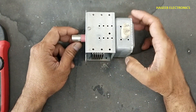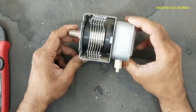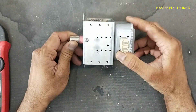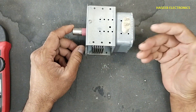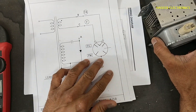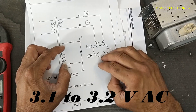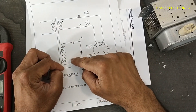Welcome back to my channel. Today we will look at the magnetron — it is the most important item in a microwave oven — and how we can test it. The magnetron receives two types of power supplies: 3 volts for the filament, and this section provides the high voltage supply.